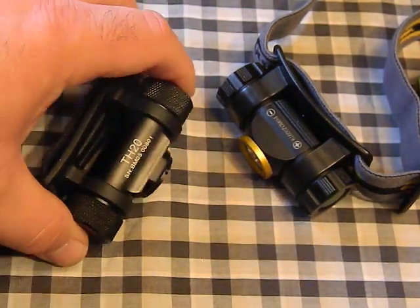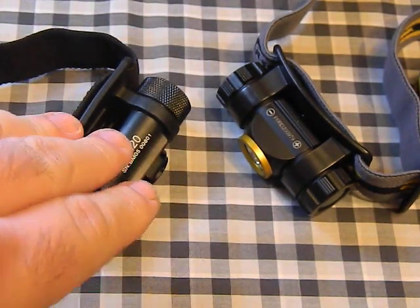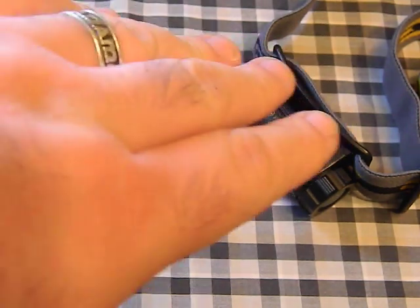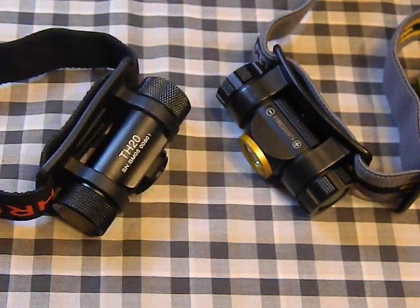Overall these two lights are pretty similar in size and shape, but you get a lot more with the Thrunite — 100 more lumens on a regular battery, and nearly 400 extra lumens in turbo mode with a 14500. The headband setup is better on the Thrunite. The one area where the Phoenix wins is throw: the Thrunite will illuminate a person at maybe 50–60 yards, while the Phoenix can reach out to 100–120 yards thanks to the XPG2 LED and longer reflector. So essentially you have a flood light versus a thrower.